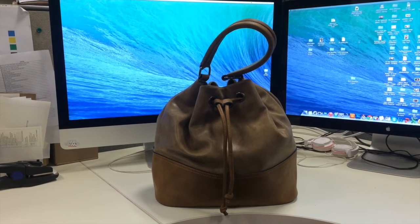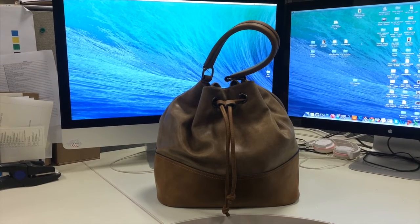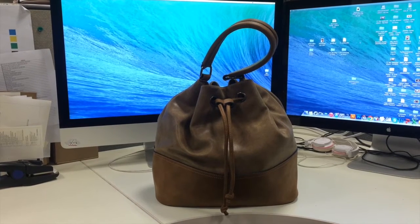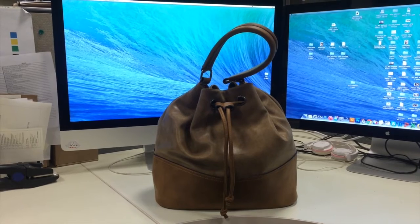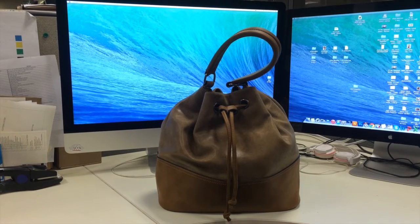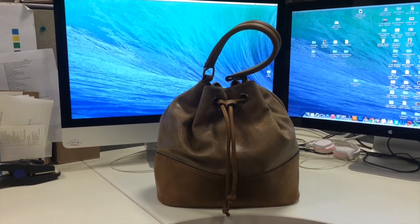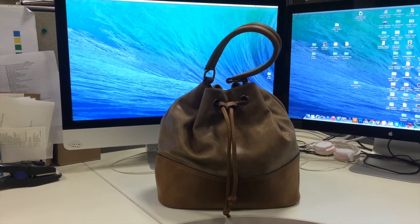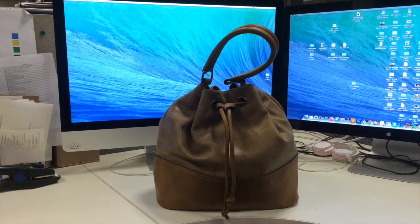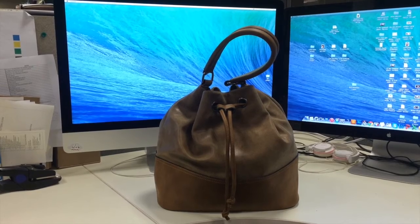There was one short period when I carried a backpack for a couple of years during my first years in university as a graduate student — I was probably experimenting — but I remember going back to the traditional tote anyway. Then I saw this bag in a store and I really liked it, so I thought I would give it a try.